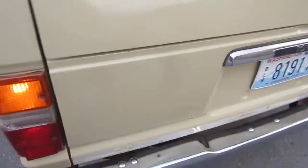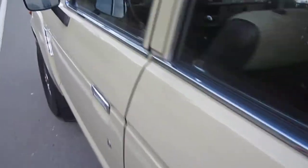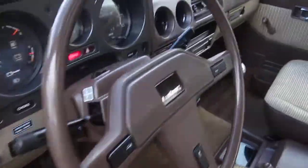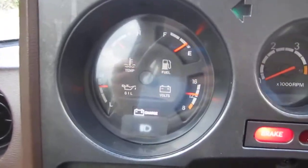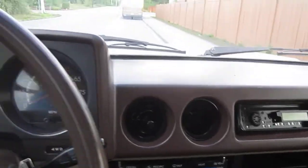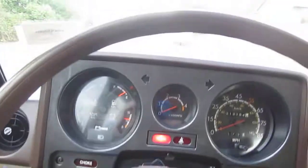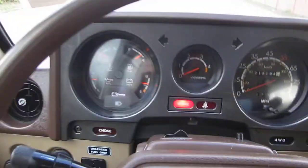It's running all nice and smooth, no smoking issues or anything. Got the temp gauge up — all the gauges work except the tach doesn't work. But odometer, speedometer, all that stuff works. These trucks do take a little bit to get the temp up, so when you first drive them it takes a little while for that to show up.